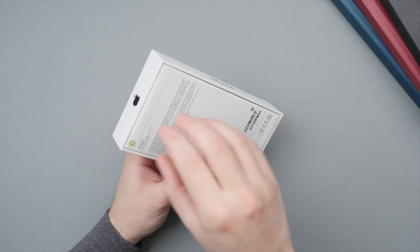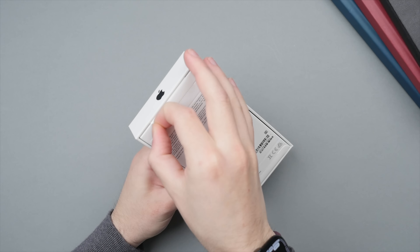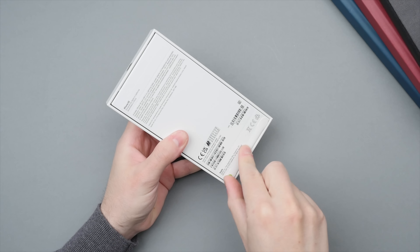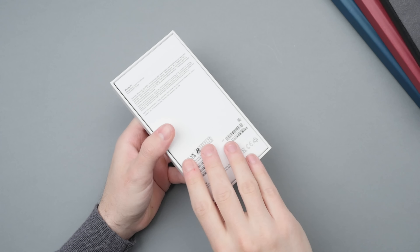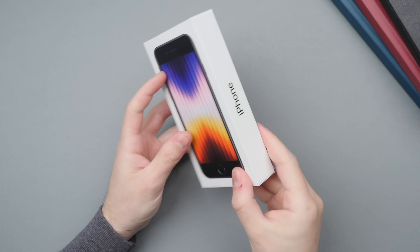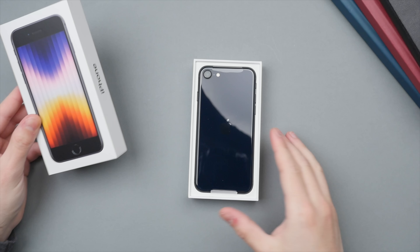This year the iPhone SE starts at $429 or £419, which is actually a little bit more expensive compared to the previous generation. In terms of colors, it comes in red, starlight, as well as the midnight that I have right here — and there we go.